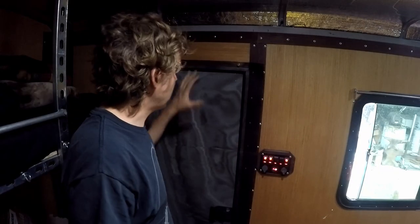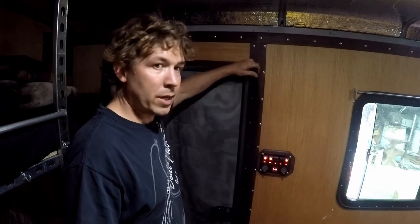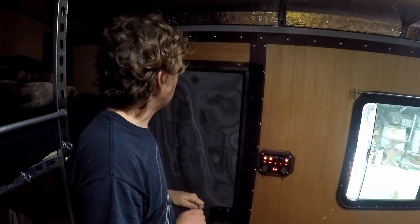So to do this screen door project, I've got this piece of rubberized screen. It's the same stuff I used on the surround for this upper bed to keep my stuff on, but it's black instead of green — or dark brown, I guess.